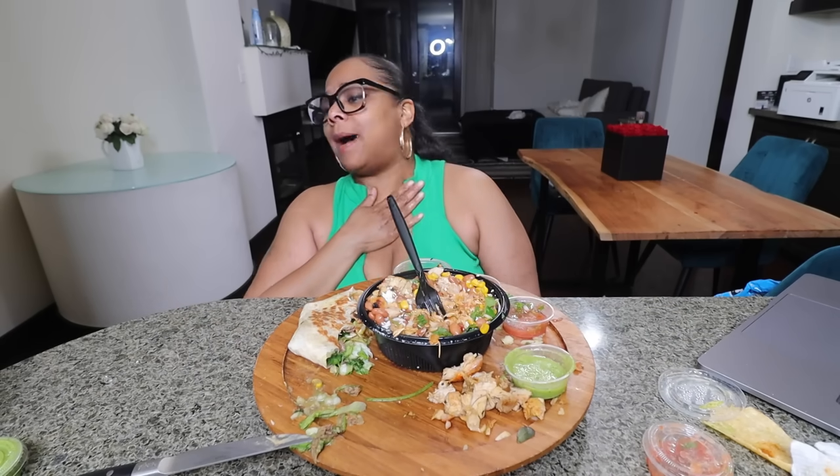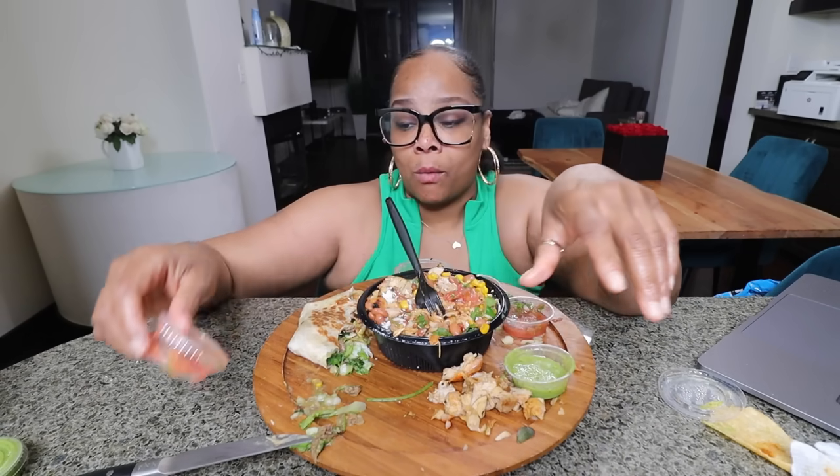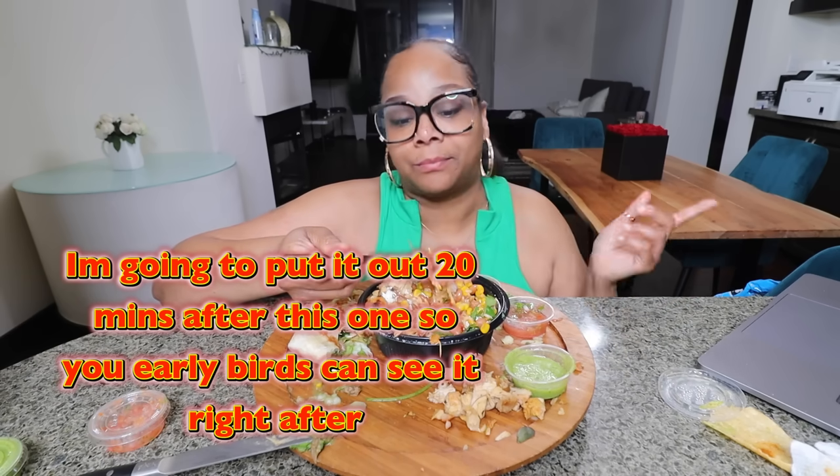I was gonna talk about Diddy on here but the video is getting long, so I'm gonna throw it on the vlog channel — go over there if you want to see what I have to say. Let's try it with the ranchero chicken real quick. That shredded chicken is everything, oh my god. If you want to get this bowl, I promise you — get it with the shredded chicken. Don't let them give you the chopped-up fire-roasted chicken — throw that shredded chicken on there.